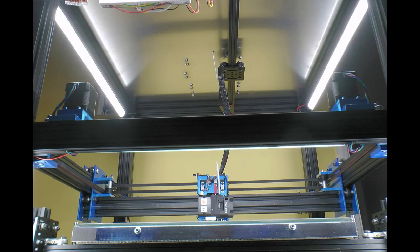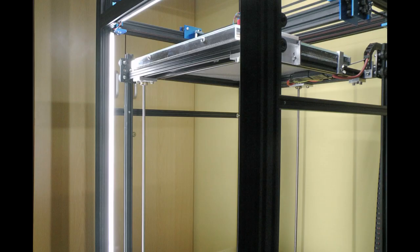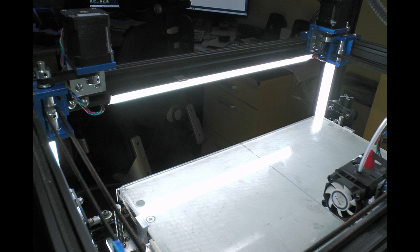The lights are just held onto the frame with little clips. Here are some pictures taken in the evening with the lights turned on. Once I get the sides, back, and everything on the printer it'll be a bit more obvious what they're actually doing — currently they're lighting up the printer and most of my study as well.